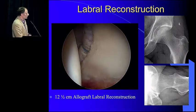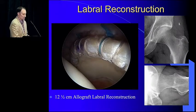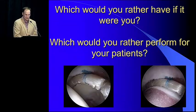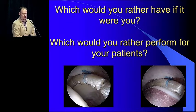You can see we've removed the crossover sign here and we've got a nice femoral osteoplasty. So the question goes to you — which would you rather have if it were you, and which would you rather be able to perform?